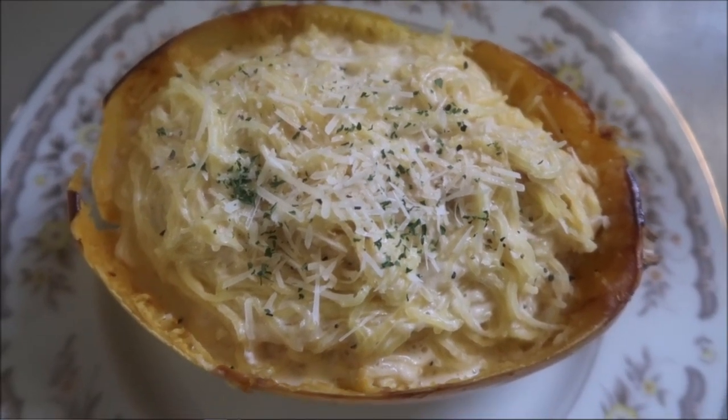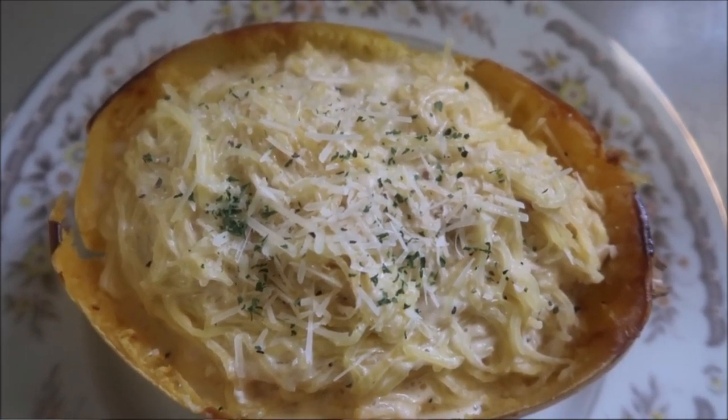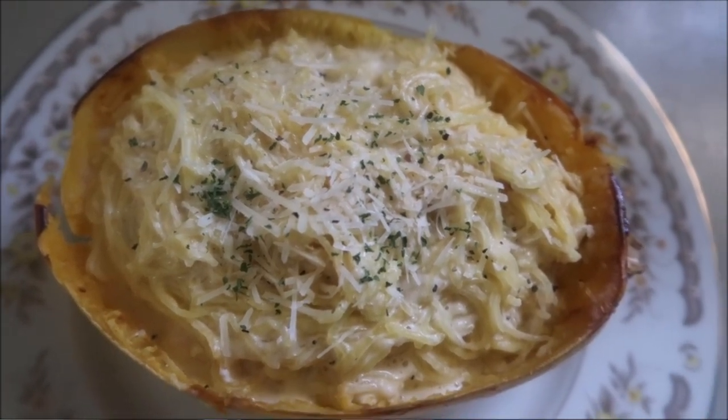I've sprinkled some Parmesan on top and even a little bit of basil just for looks. So there is my garlic Alfredo. Before we go into our second recipe, which is hidden veggie spaghetti pie, I'm going to tell you a little bit more about Laura Lee and the recipes that she has available on her batch cooking meal plans.